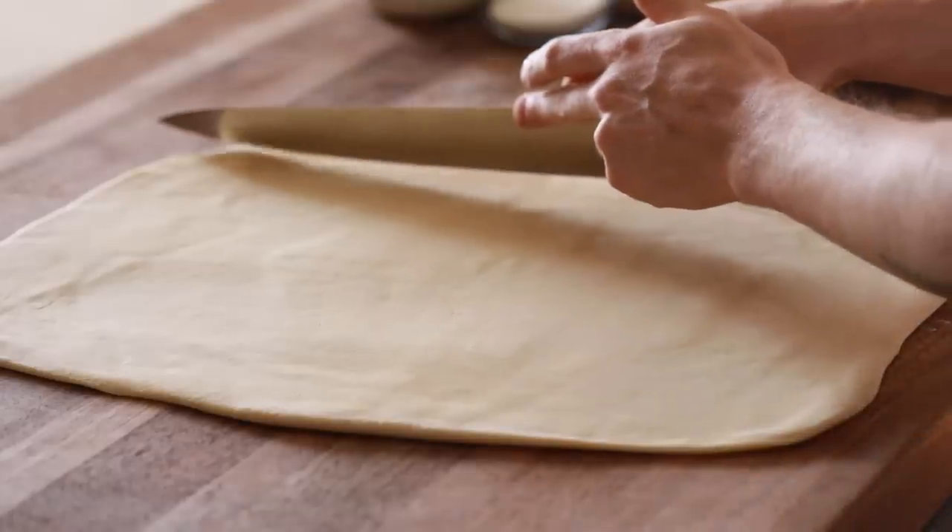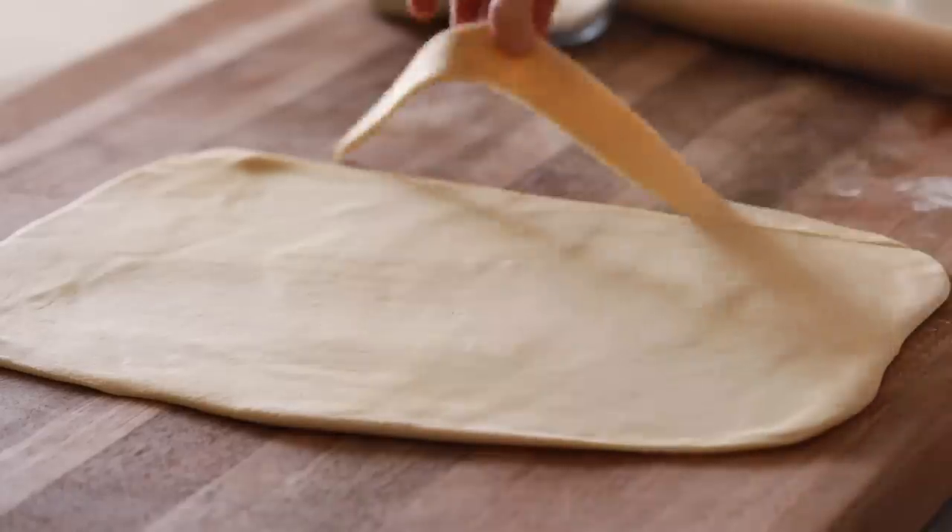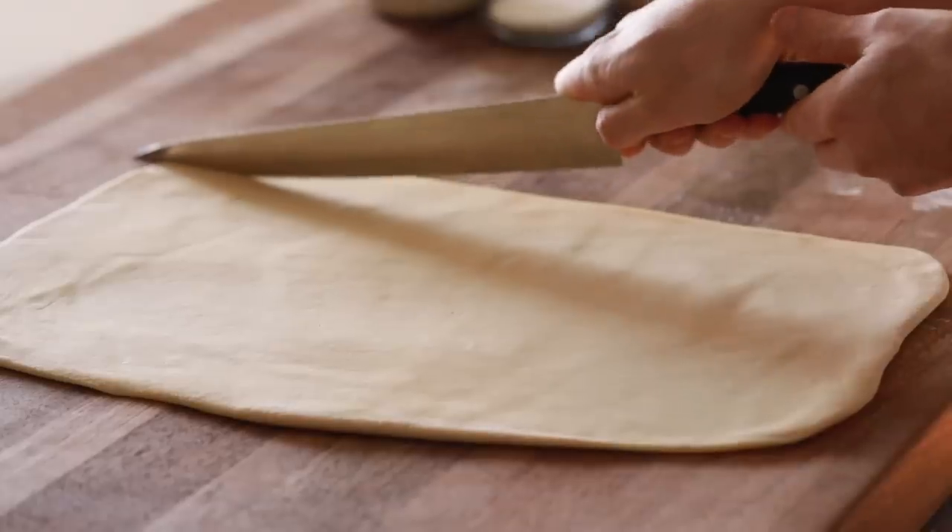Now that the dough is rolled out, you're going to begin to make long, careful slices until you have as many strips of dough as you can get.